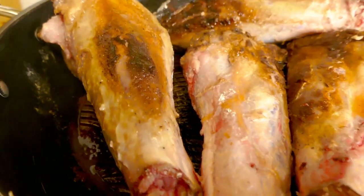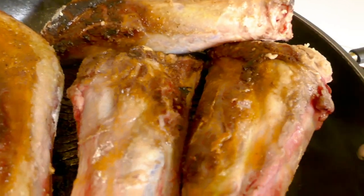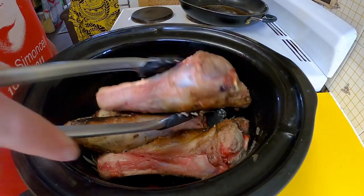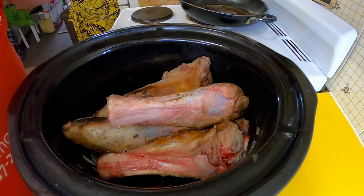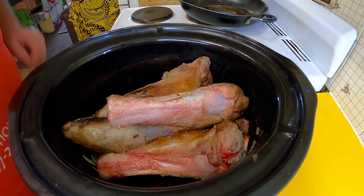I'm just going to put that on for eight hours. I'll give it a little stir and mix up now and then, and I'll see you in eight hours.